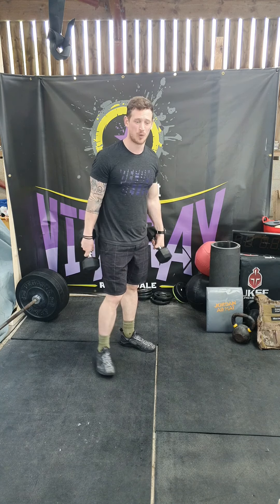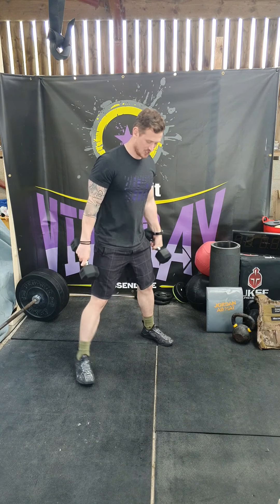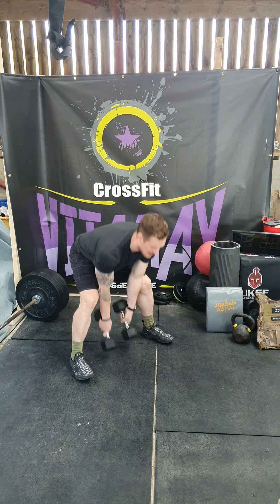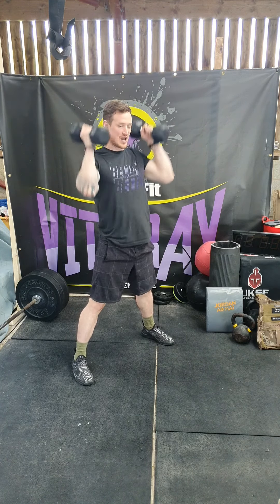Then 8 double dumbbell snatch. Take your stance relatively wide, dumbbells to the floor, up and overhead. We drive with the legs and we pull and punch out with the shoulders.